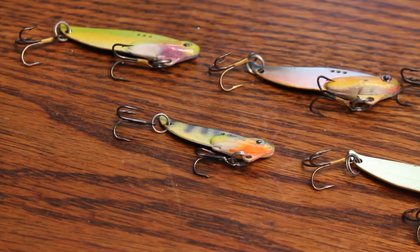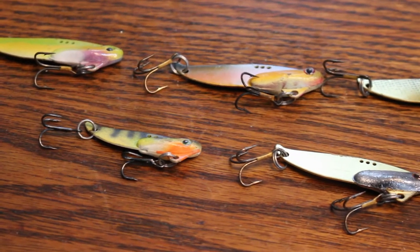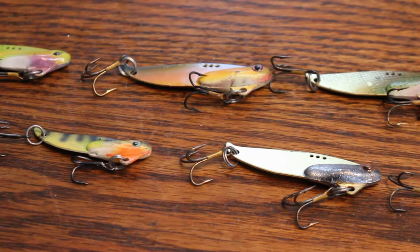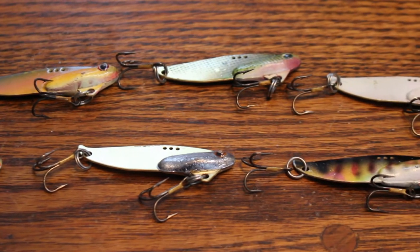Hey everybody, Dave here and thanks so much for joining me for another video. Today I'm going to be sharing with you how to make professional grade blade baits, or as some call them, vibrating lures. I'm going to be showing you step by step how I pour them and how I paint them all the way to the end, and I'm going to show you how to rig them as well as how to fish them. So stick around.